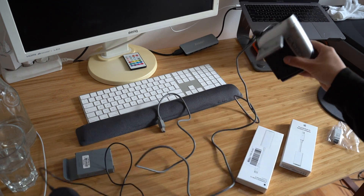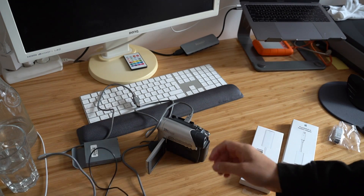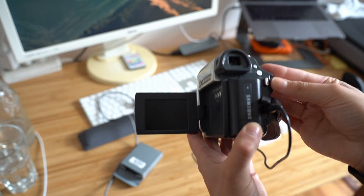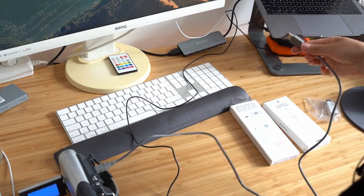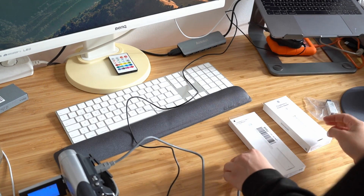So we're going to have a chain of adapters, and I'm going to unpack this and see if this works. I'm scared but it should work. First we need to plug the camera into the power outlet - you can see it is charging. Then we turn it on and we can see that it is working. Then we have the FireWire cable, which obviously doesn't plug into USB-C directly.